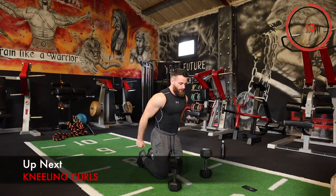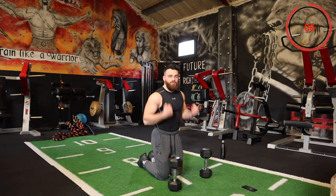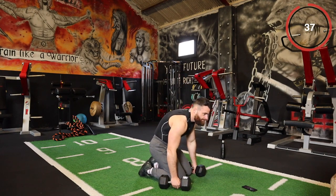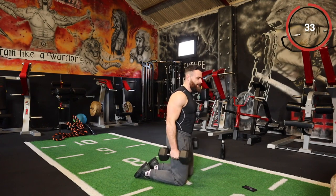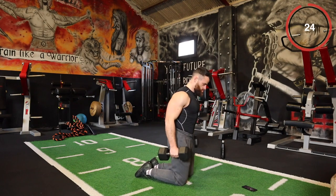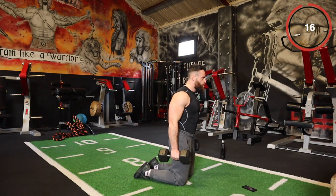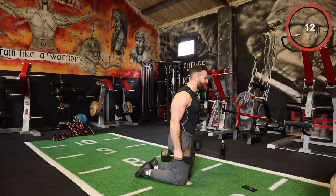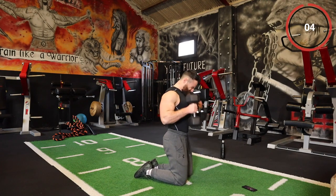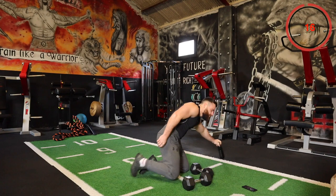If you're using one dumbbell or a kettlebell, curl like that — completely up to you. Find any variation you want as long as we're curling. From the kneeling position — you can also do standing if you want. Try to keep that weight up and squeeze at the top. Good — one down, two to go. Now we're moving on to round number two.